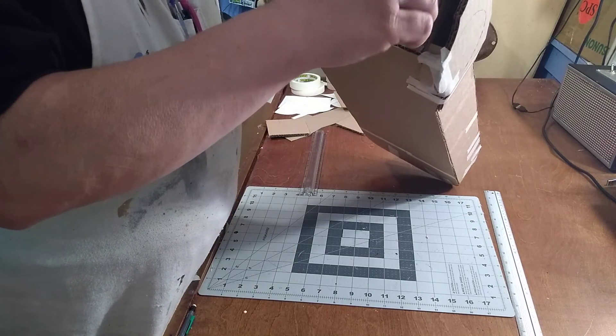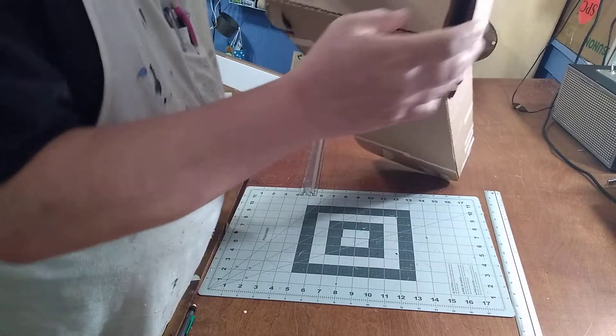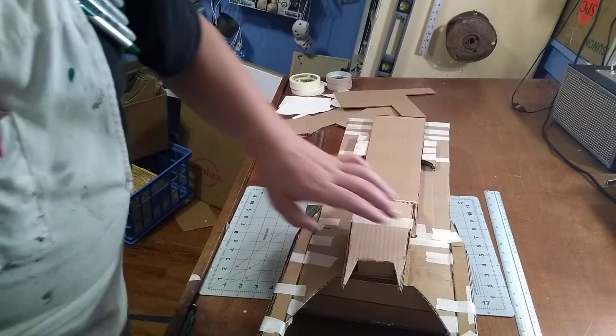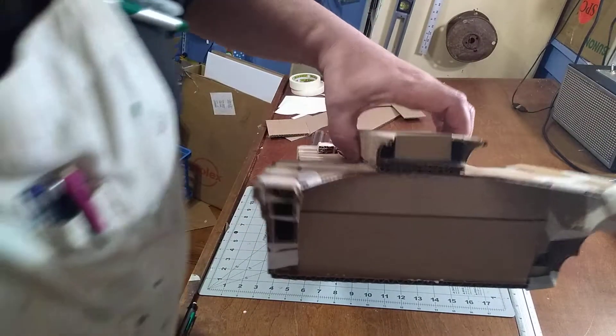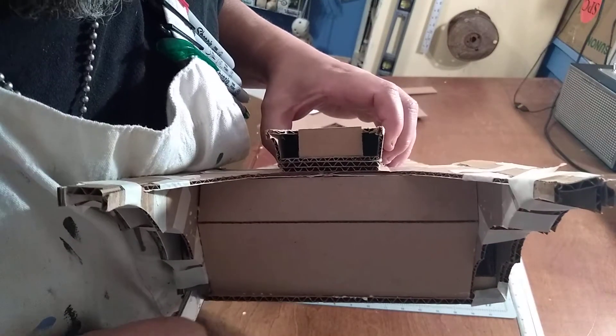Let's slide it back up in place. Let's go ahead and pull it back out.